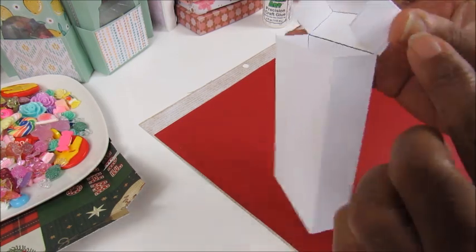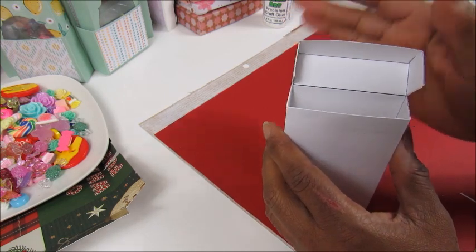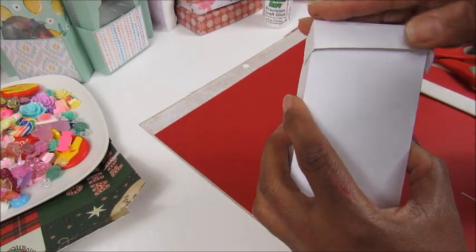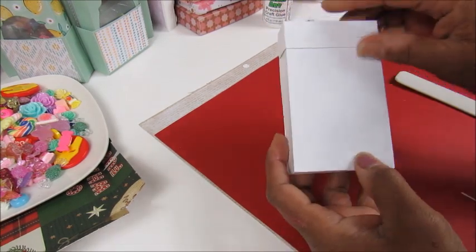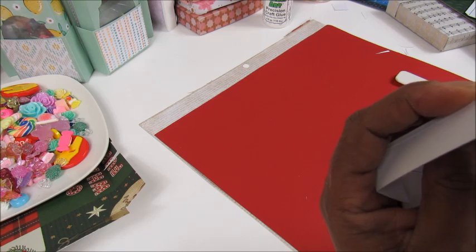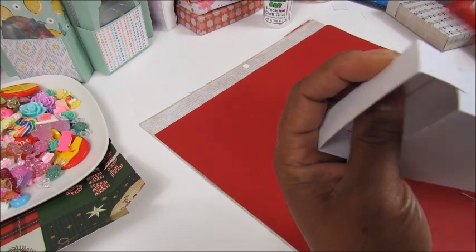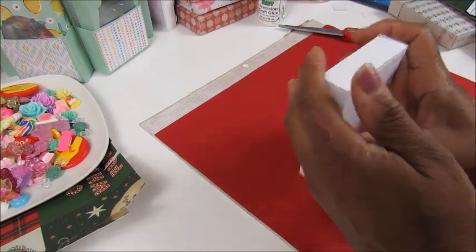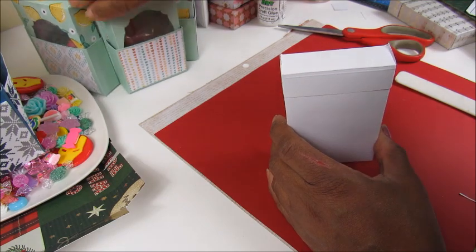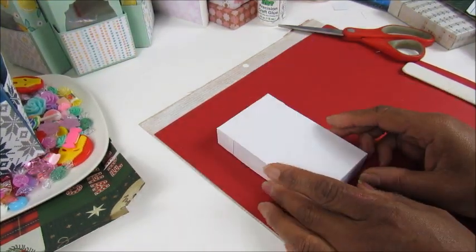If there's some extra overhang, you can take that out. If you measure and cut right — I can never cut straight anyway — you won't have a problem with that. Once you do that, just close your box up and there it is. I'm just going to cut this little piece off, and there it is — your top-loading box that will fit into your hexagon craft caddy. Easy peasy!